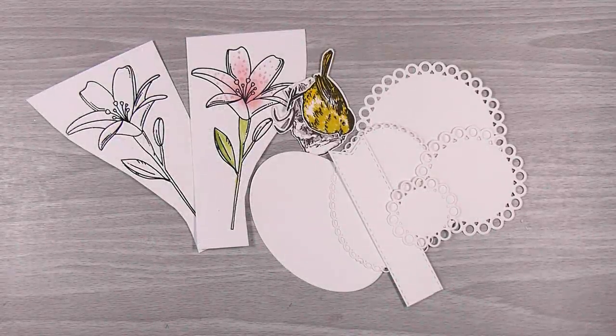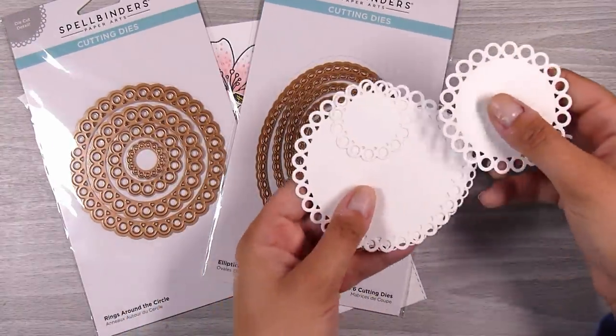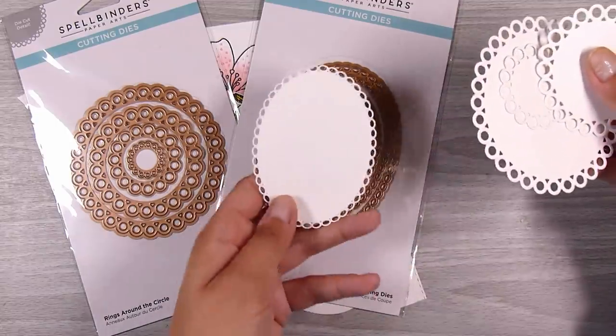Hi there, it's Natasha and thank you so much for joining me today. I have these leftovers sitting around my table from several projects that I've been working on. Leftovers are different than scraps because scraps are things that I might have cut into or odds and ends, but leftovers are things that are still perfectly good and whole complete pieces — often extra die cuts that I probably just haven't put away in their right places.